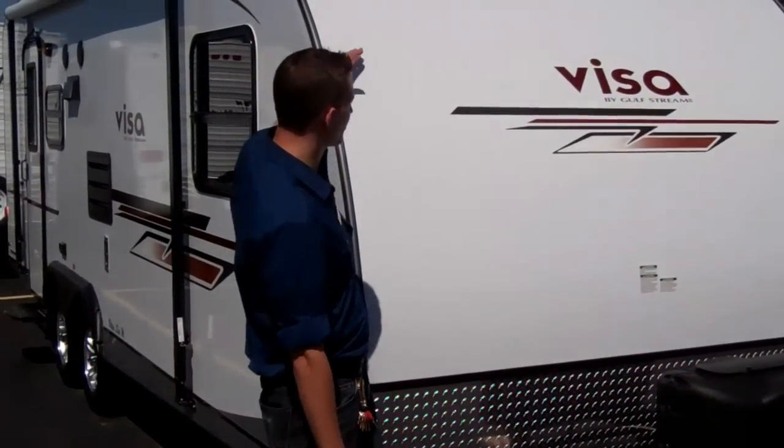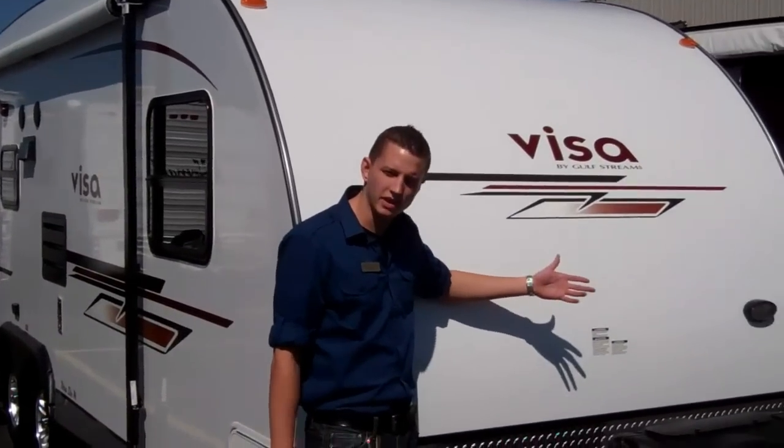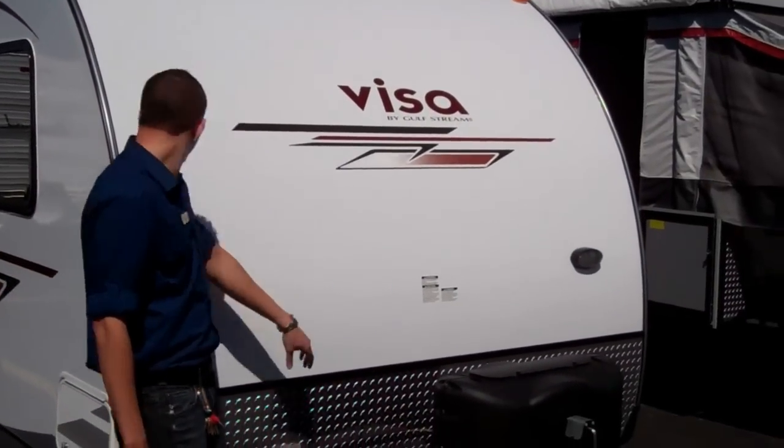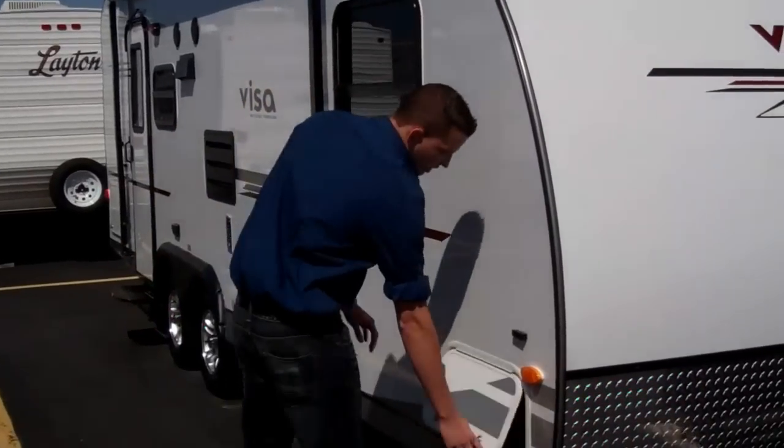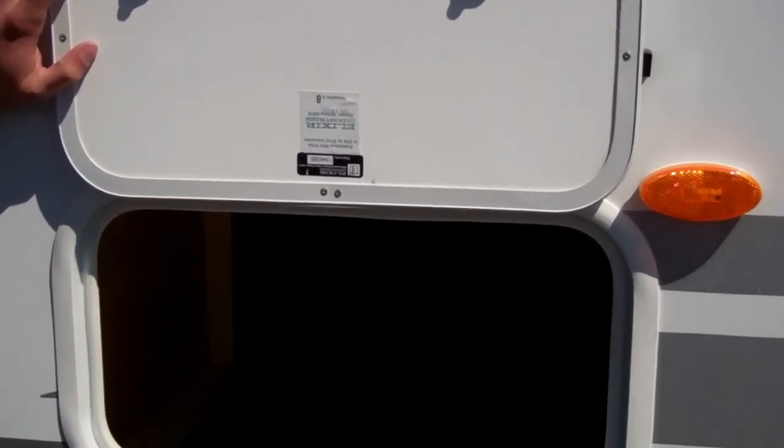You also get the aerodynamic front — it's one piece from the front all the way to the back. And then a docking light so if you're hooking up at night it's an easy way to hook it up. You're going to have storage here in the front that goes all the way through, with a door on the other side as well — pass-through storage.